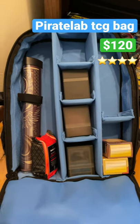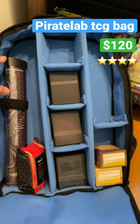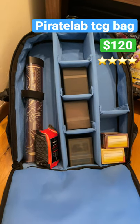It doesn't come like this — you have to set it up yourself, which can be a little annoying because if you don't put it exactly aligned, sometimes the book bag doesn't close properly and it does feel like you put some stress on the zippers.